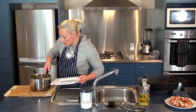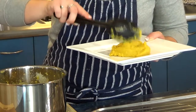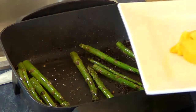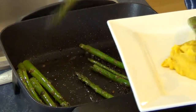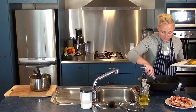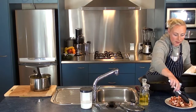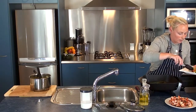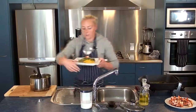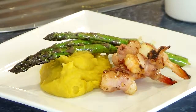Here we've got the mash. I'm going to put a few asparagus on there, and we're also going to put some prawn bites on as well. So there you have it — prawn and bacon bites with a side of asparagus and a kumara sweet potato mash. Hope you enjoy that and I'll see you again soon for another great recipe.